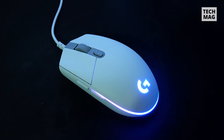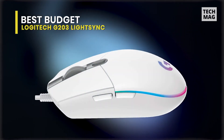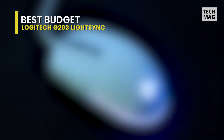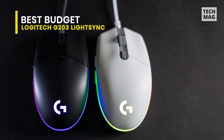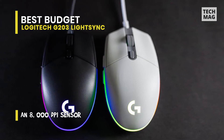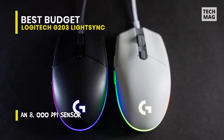Many affordable gaming mice are worth your money now, but there are very few that you can have complete confidence in quite like the Logitech G203 LightSync. It's an all-around player, producing stable and steady performance in a sleek package, and is the most reliable cheap gaming mouse around today.